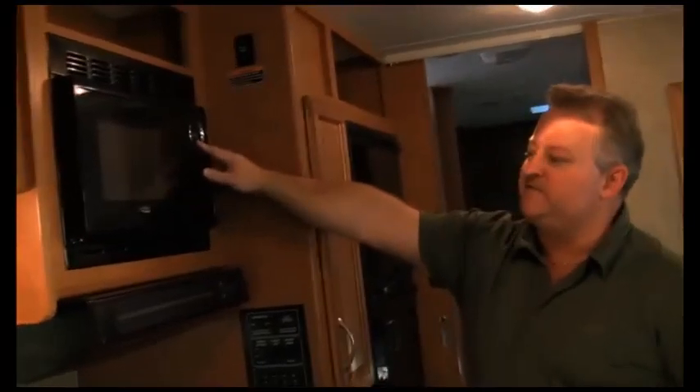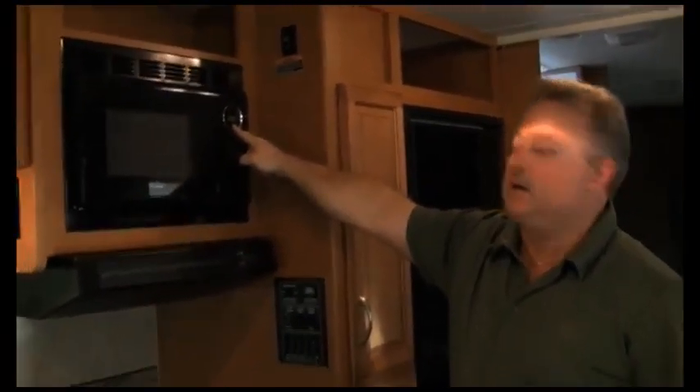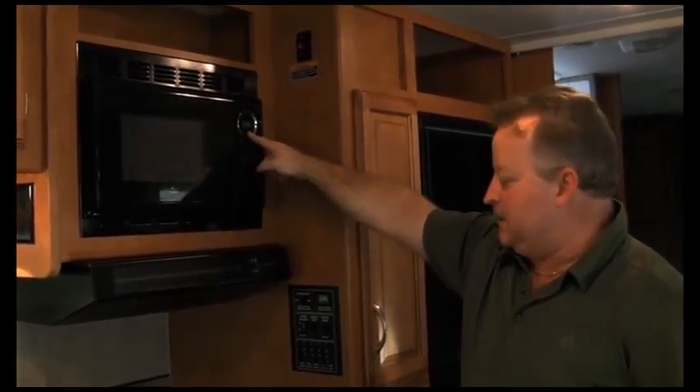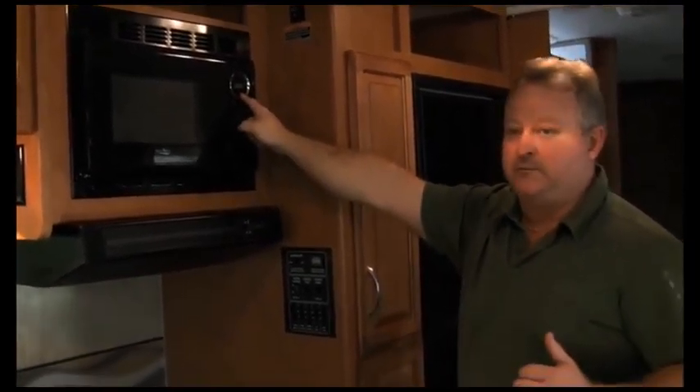Microwave — you'll notice my microwave lights are on. That's the easiest way to tell if you have AC power. If my microwave lights aren't on, I don't have AC power. It's that simple. Figure out what's going on with the pole, find your breaker, or something's wrong.